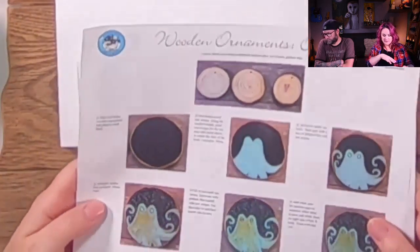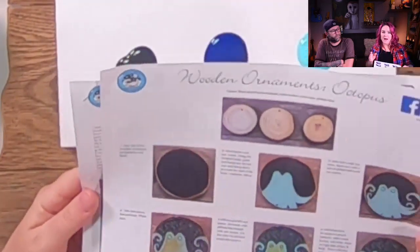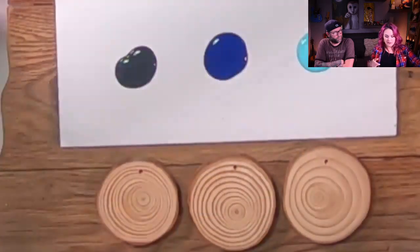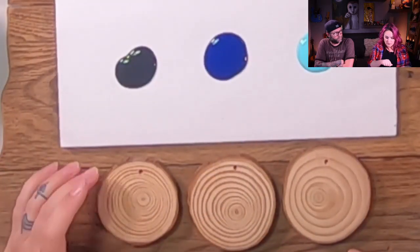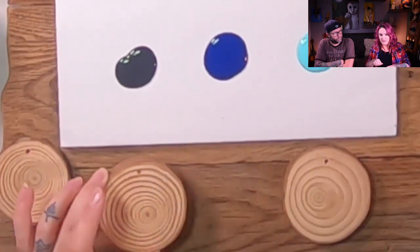Paul and I are going to share a palette. These little wood rounds take such a small amount of paint that you don't need to load your palette up because chances are you'll end up with a lot of paint left over. The way I painted them was: paint one background black, set it aside; painted the next background, set it aside; painted the third background, set it aside; went back to the first one and so on.